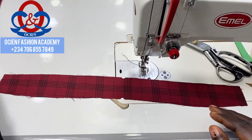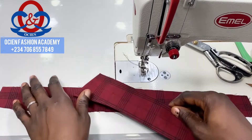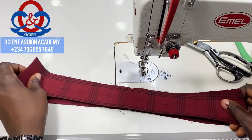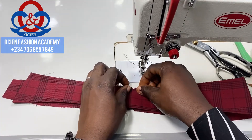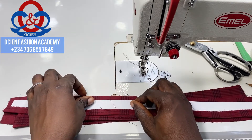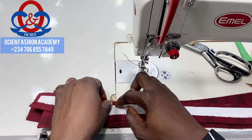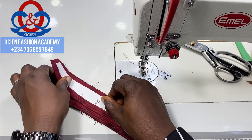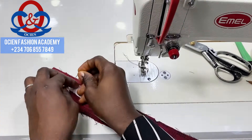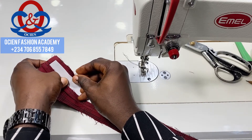Now we're going to sew the collar spread and the collar stand together. Place the collar stand facing on your machine and ensure that the collar spread — the part that doesn't have the gum — is facing the collar stand that doesn't have the gum. The collar stand that has gum faces the collar spread that has gum. Align both at the center where we notched previously, then to the left-hand side. You can use office pins to secure it so you don't struggle with alignment while sewing.